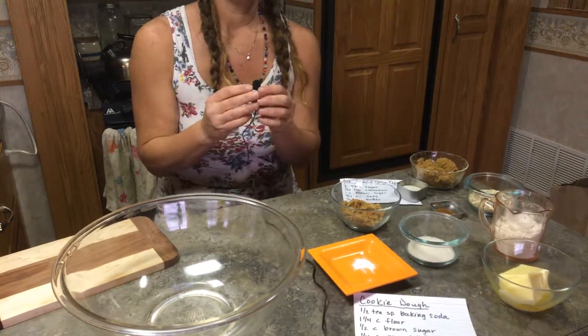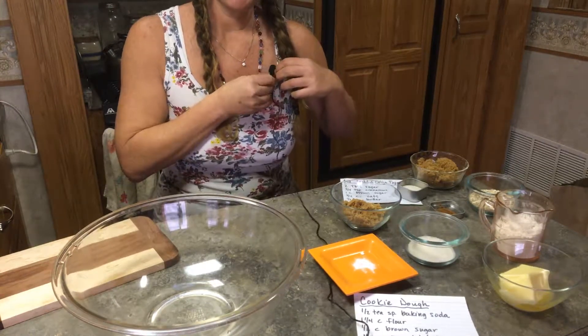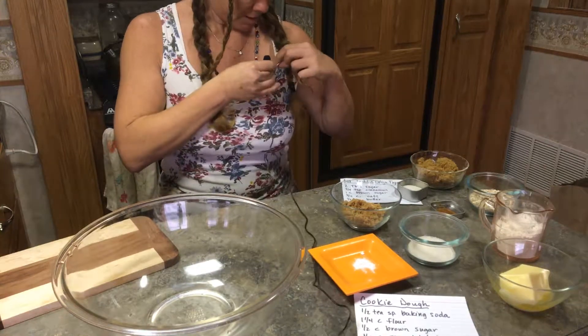Hey everybody, welcome to episode 10. I'm Samantha. Today we are going to make fruit cookie crisp bars.